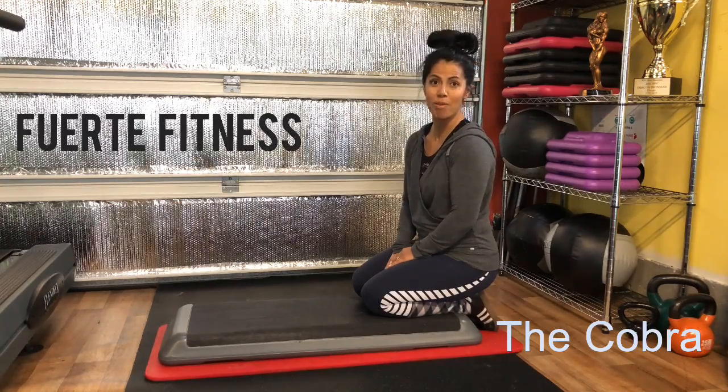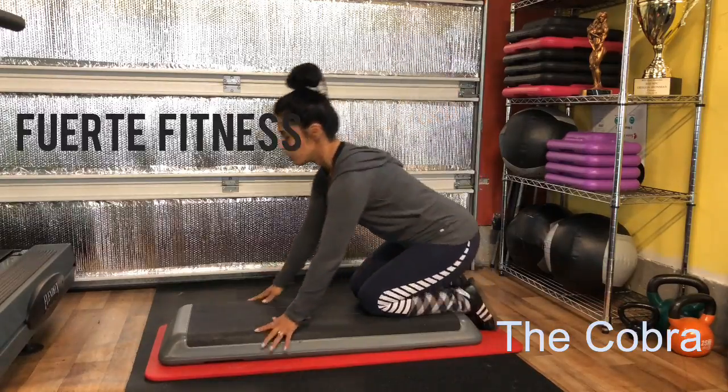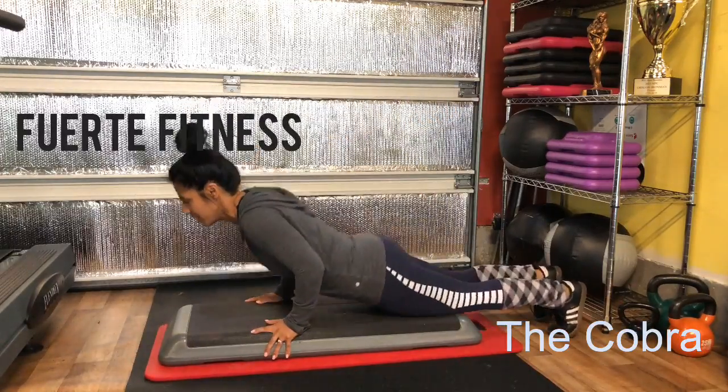I'm going to demonstrate a cobra exercise. That's for the back of your core as well as your overall strengthening and spine stability.